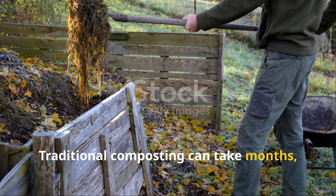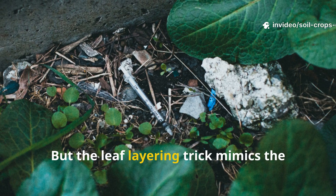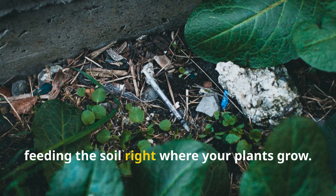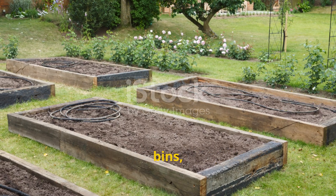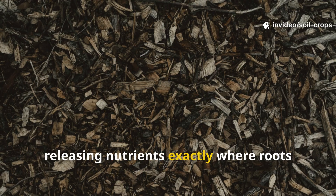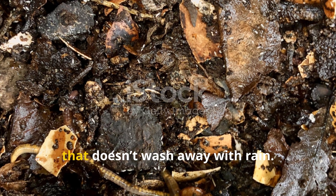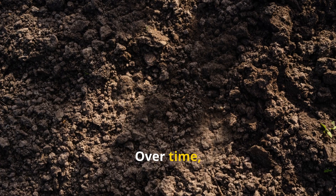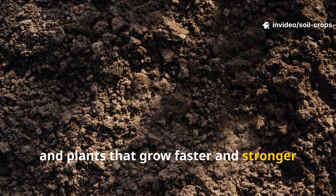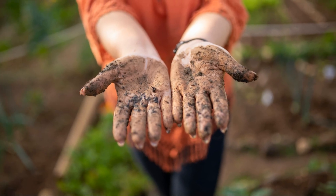Traditional composting can take months, requires turning, and often loses nutrients through leaching or heat loss. But the leaf layering trick mimics the forest floor, composting directly in place and feeding the soil right where your plants grow. There's no need for piles, bins, or waiting. Every layer stays in your soil, releasing nutrients exactly where roots need them. Worms work the material from below, turning it into stable organic matter that doesn't wash away with rain. Over time, you'll notice a darker color in your garden beds, a softer texture, and plants that grow faster and stronger with fewer inputs. It's nature's own design, restored through your hands.